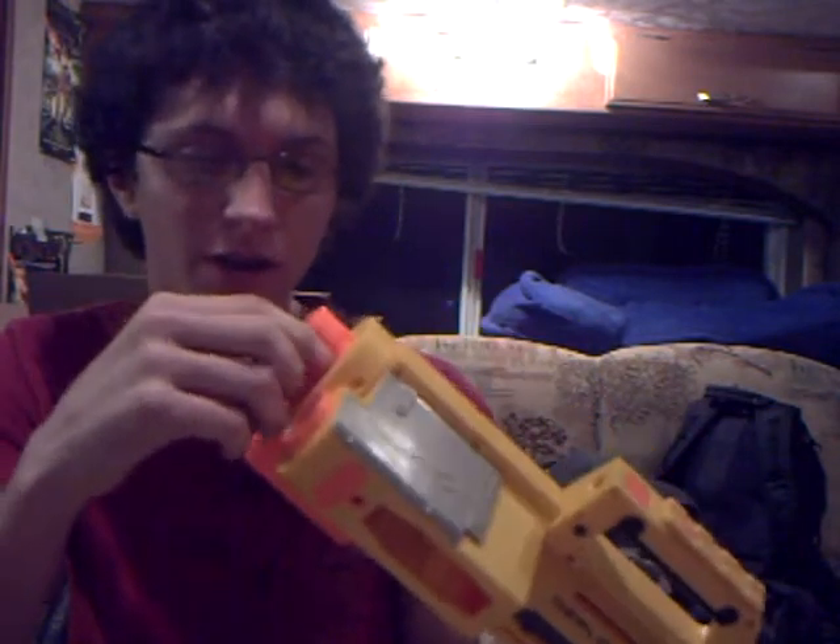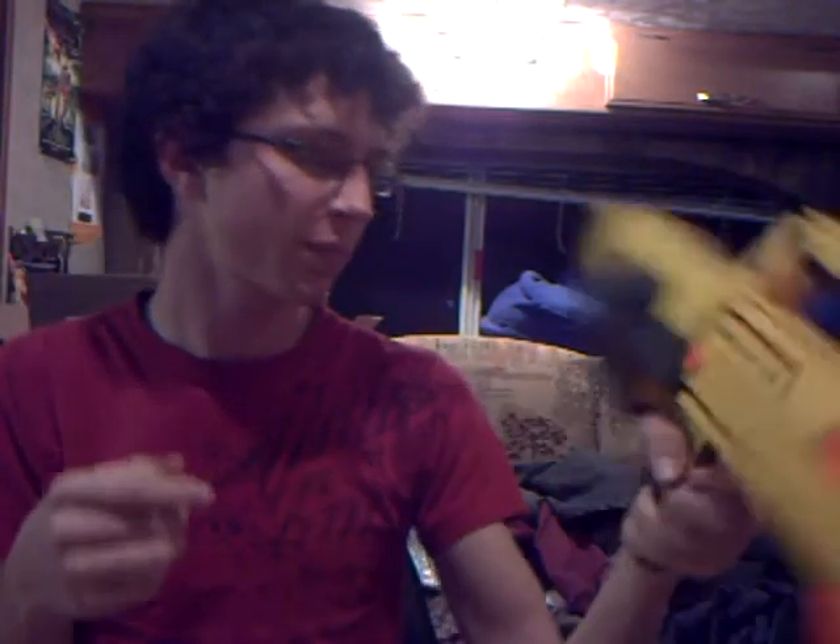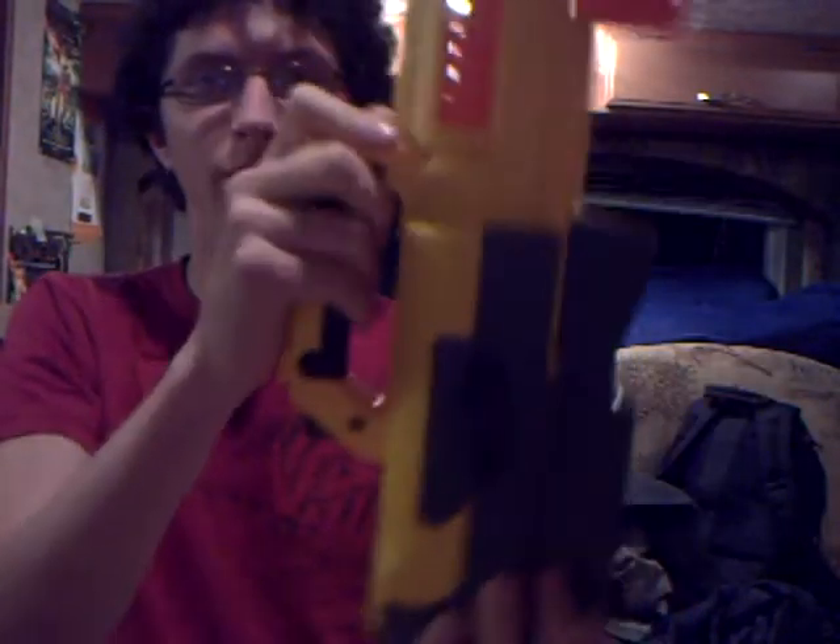The gun comes with a strap, one clip, and six darts. It does not come with three AAA batteries, which you have to get if you want the flashlight to work. It has a jam door, and it has notches so you can put on extra barrels, which I will show when I get to attachments. I like the name on it too, because it disappears when you transform into flashlight mode.